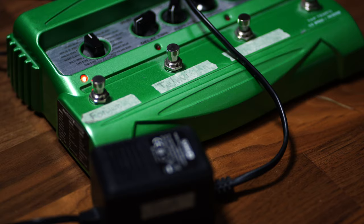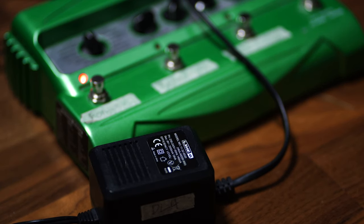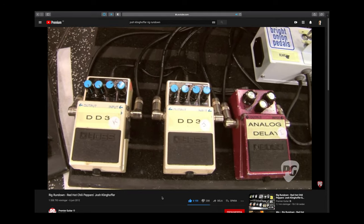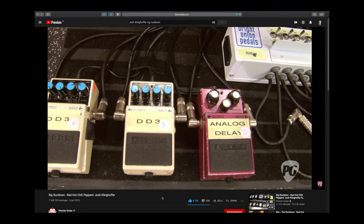The backstory to this video is that I used the DL4 for many years, but then I wanted something easier to carry around for band practice. It's quite big and heavy and needs a separate power supply, so it's not super convenient. The Boss is small, doesn't require a separate power supply, and I've seen it in so many contexts — it has a good reputation and I was curious what it was all about.